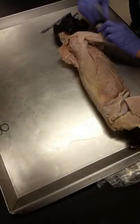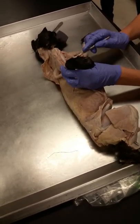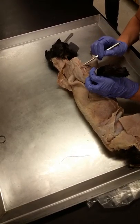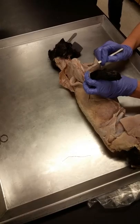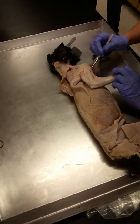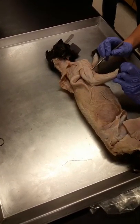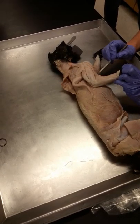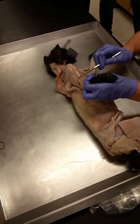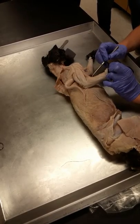On the arm, in the bicep region, we have biceps brachii — it's more medial. Right next to it we have brachialis, this muscle right here. Then we have another muscle running from the brachium down to the radius — that's called brachioradialis. Brachioradialis is really easy to tear, so you have to be very careful when you're down in the elbow area.